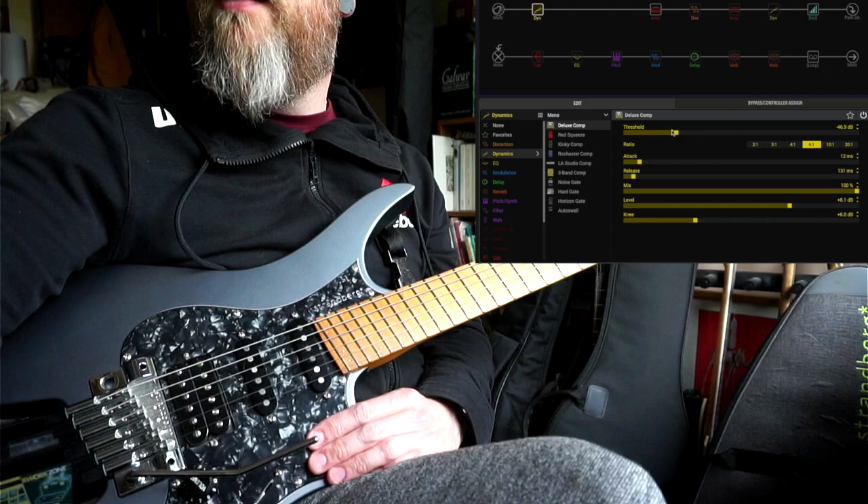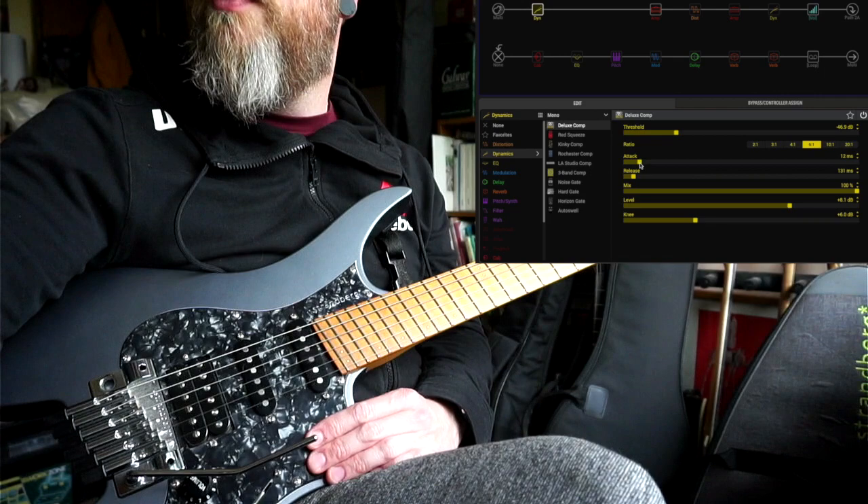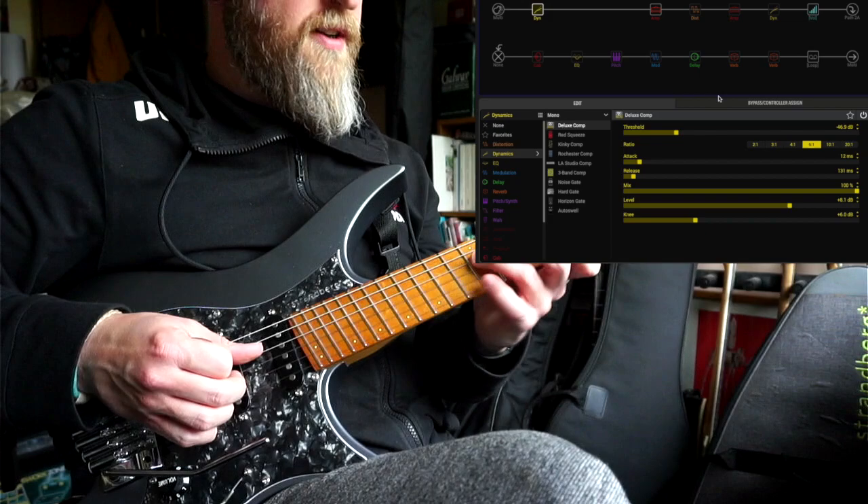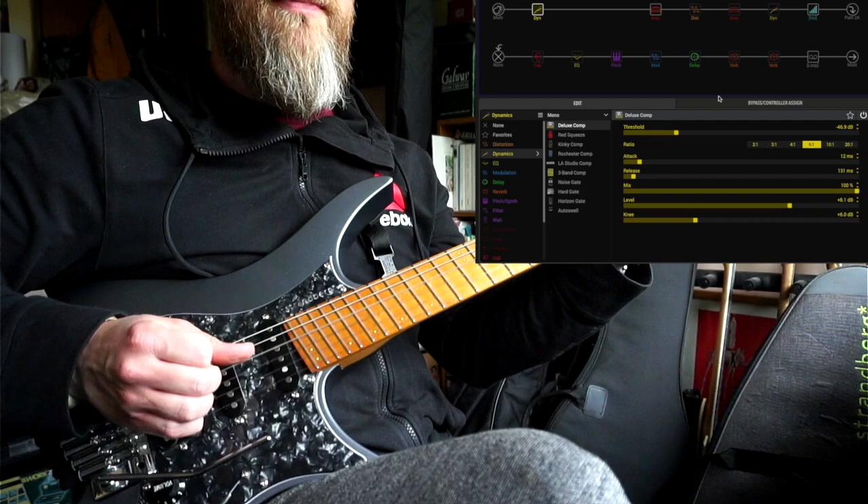First in the chain I have a compressor — I'm using the Deluxe Comp. The threshold is quite low so it's compressing quite a lot. The attack is 12 milliseconds so it's quite quick, and the release is 130 so it's relatively quick as well. That's just to really catch the fronts of chords.